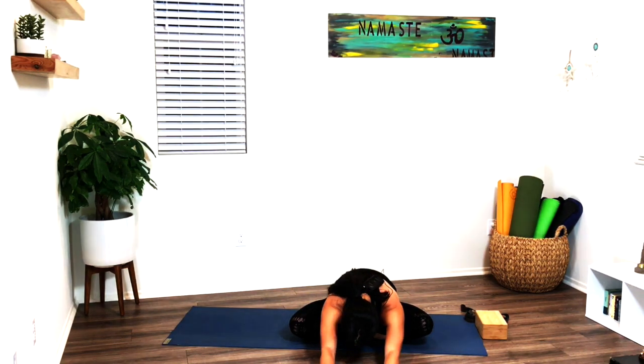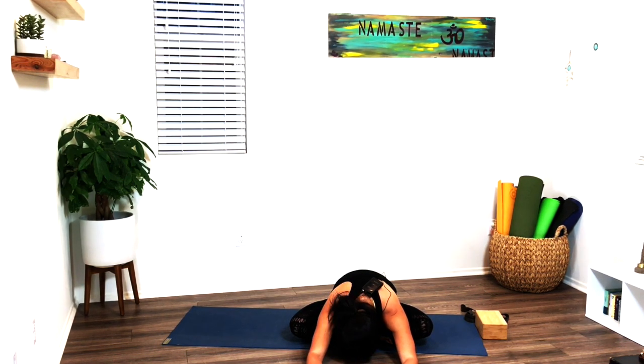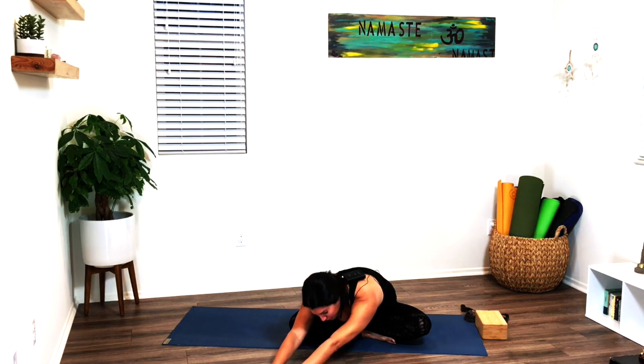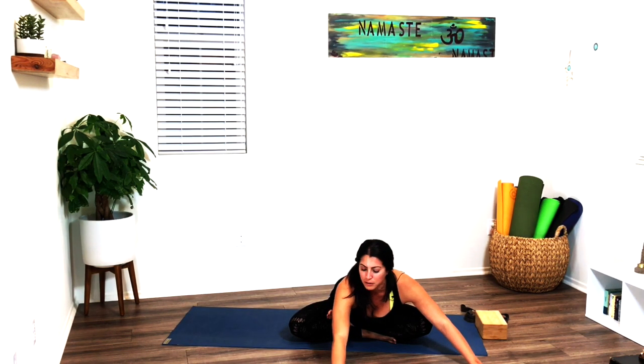On your next inhale, reach those arms up overhead. As you exhale, drop your hands down towards the ground. Maybe remove the block from under you, then walk your hands out keeping your hips down on the ground. Drop your head, allow your shoulders to relax. Maybe roll the head back and forth a few times. Then inhale and walk your hands all the way over to your left — drop the head down. Inhale the hands back to center, walk them over to your right, drop the head down, keep pressing your hips firmly into the ground as you relax the shoulders.